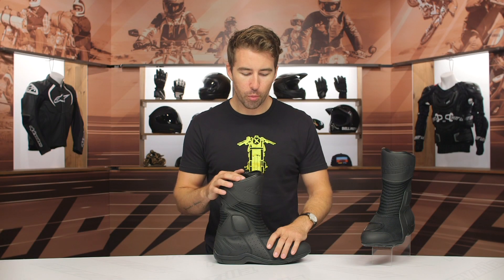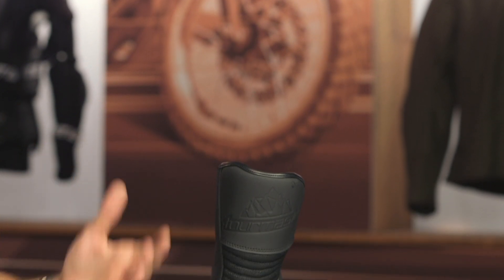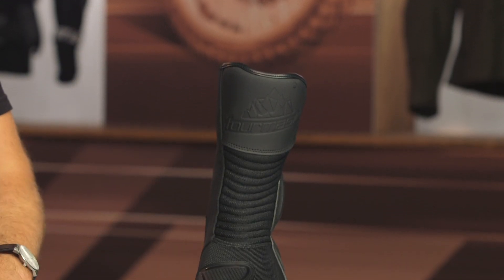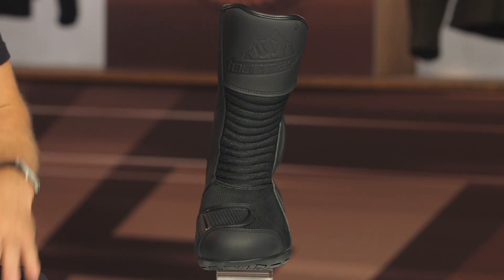The Solution 2.0 Air boots are very similar to the 3.0 waterproof boots — they share similar features, except one has a waterproof layer and one is designed to maximize airflow. These flow a ton of air, 100%, but they are providing you with excellent protection and they are very well priced.